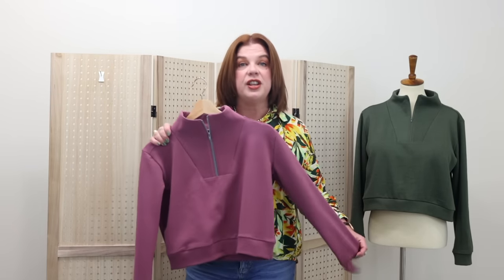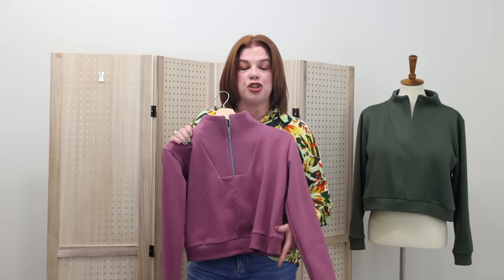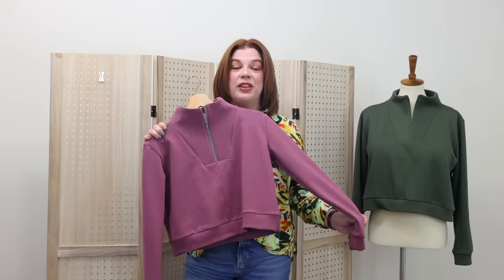So let's talk about the pattern real quick. I didn't put my daughter's on a mannequin so that I can walk you through this a little bit. You're not going to see any footage of her in hers because this is for Christmas — she does not watch the channel, so I'm not worried about it being spoiled. She has no idea I've made this for her. I did have to shorten the bodice on this one by an inch because she likes to wear her things cropped, and she does have a long torso.